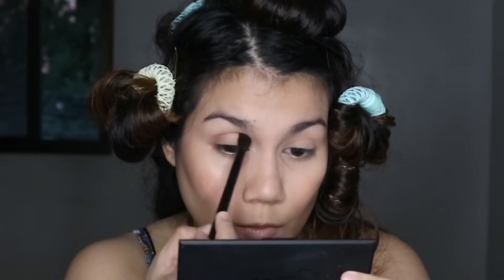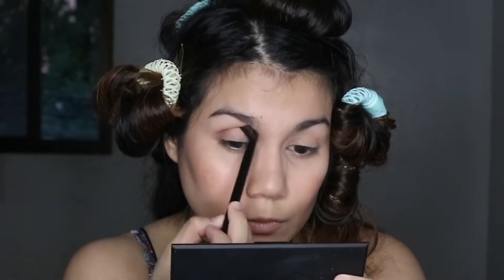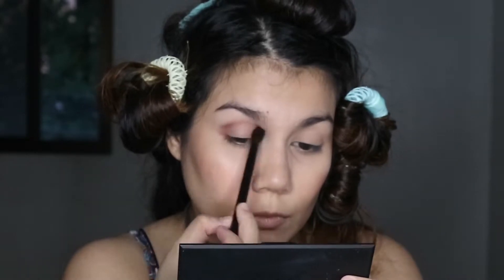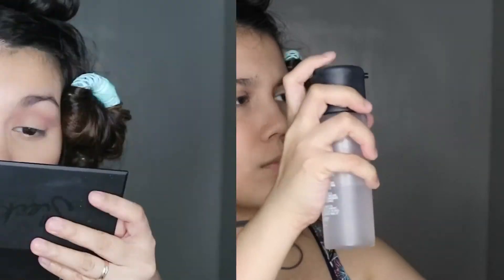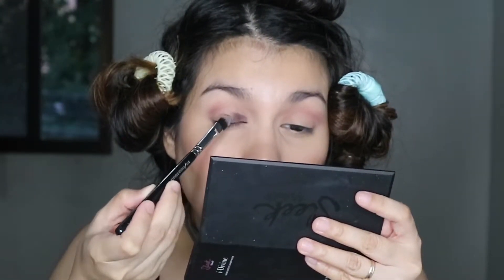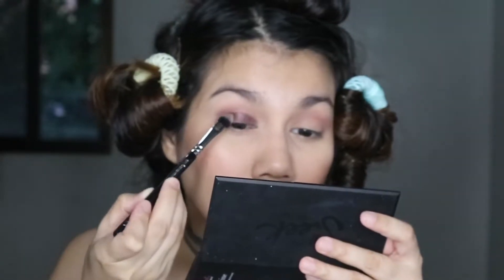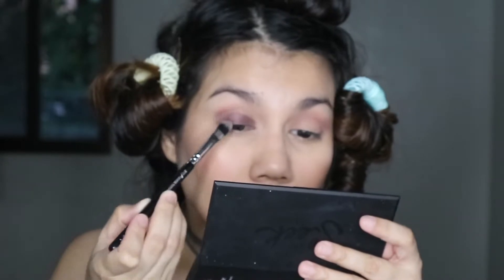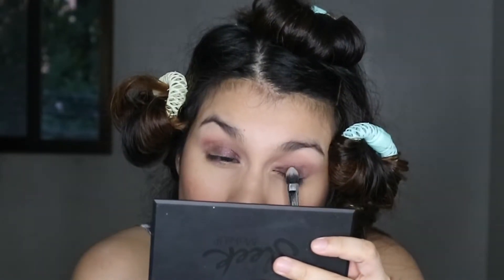Moving on to the eyes, I'm using the Sleek I-Divine Eyeshadow Palette in Oh So Special. I start off with a transition shade — I'm using a purple shade on my socket line, blending from my outer corner to my inner corner. Next I apply the lid shade: a deep purplish jewel tone from the inner corner right up to the ball of the eye. I applied it damp so that it stays on all day and so that the color pops more. At this point I'm just packing on the pigment and saving the blending for later.